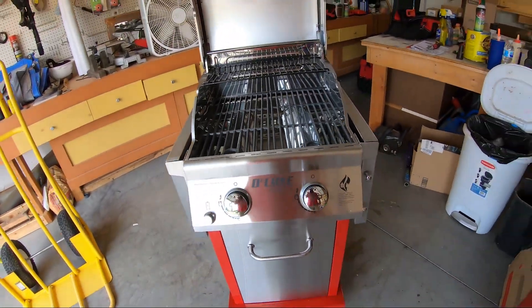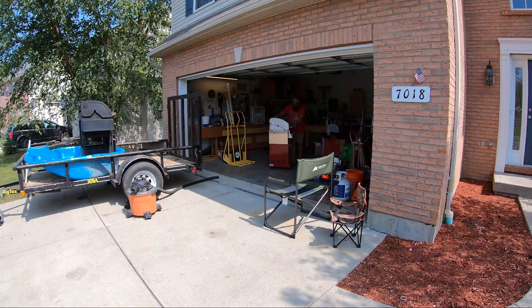This top grill — we take that out. We usually just cook steaks or burgers on there, we don't ever throw it on the cooler side.